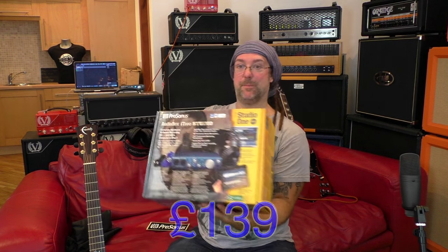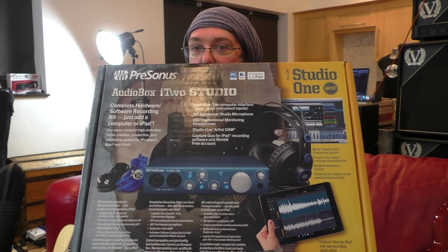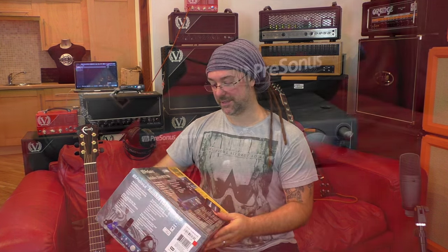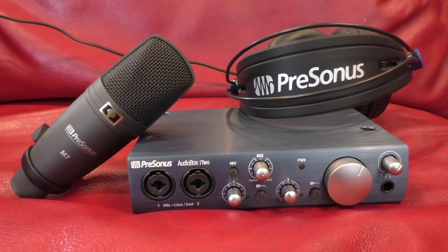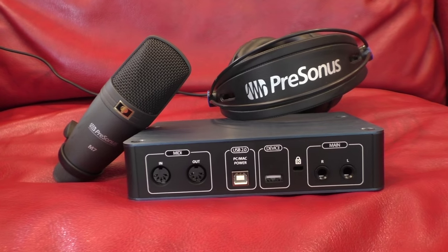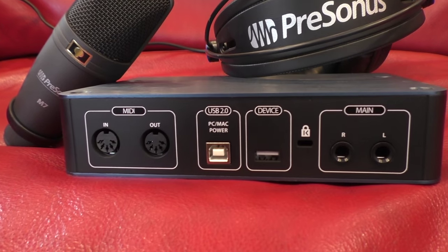This kit — here's the box — contains absolutely everything you need to lay down tracks, turn it into a song, export the file, and then sell the file. And I'll explain how you do all of that once I've told you what's in this beautiful cardboard heaven.